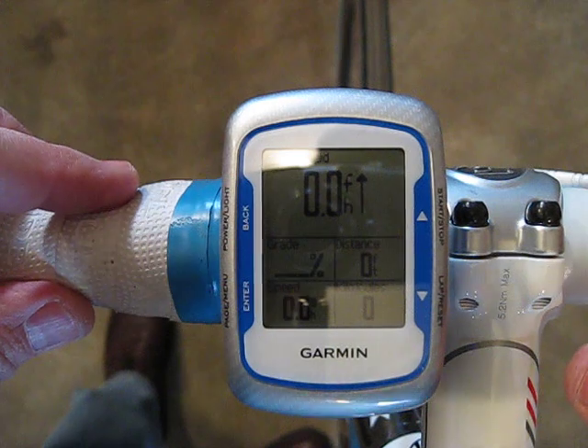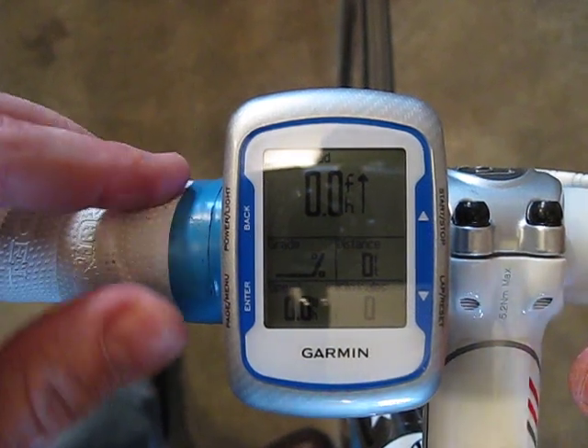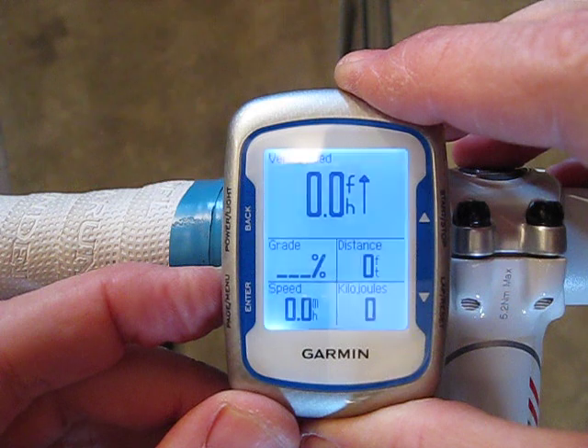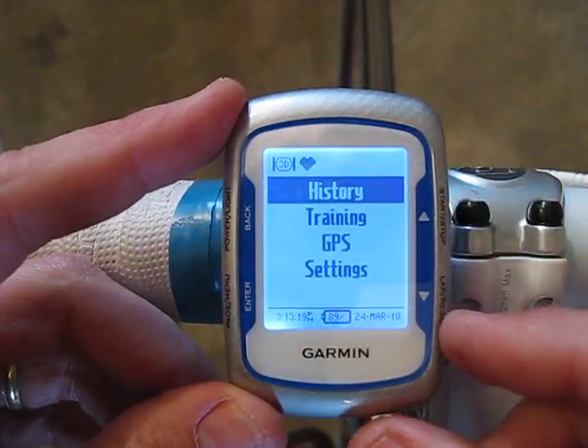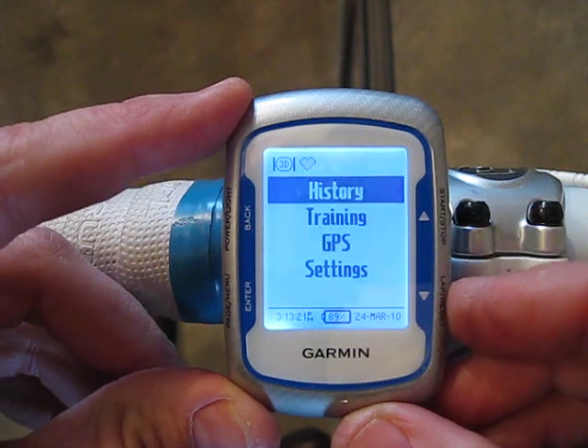Now if you want to pair it with a power meter, you press the menu button for a few seconds. Once the menu comes up you can use the up and down arrows to choose from the menu.